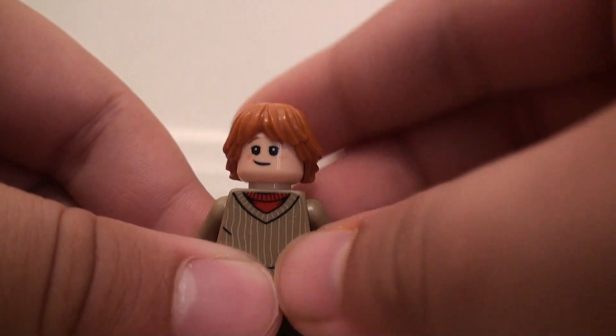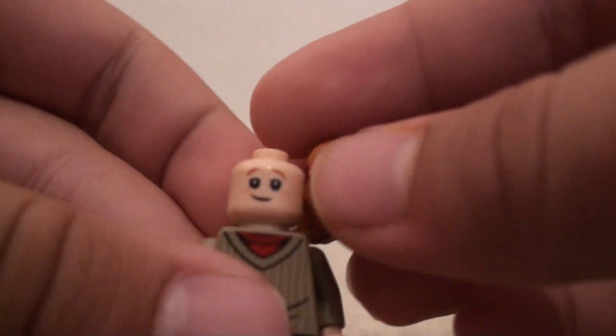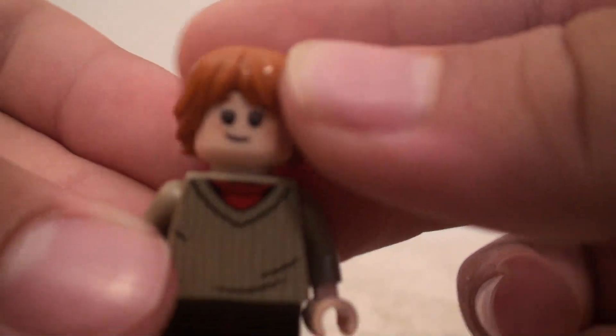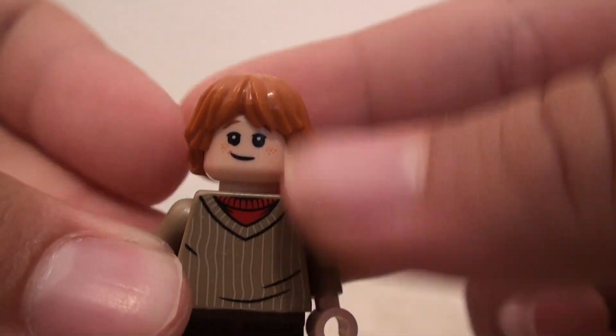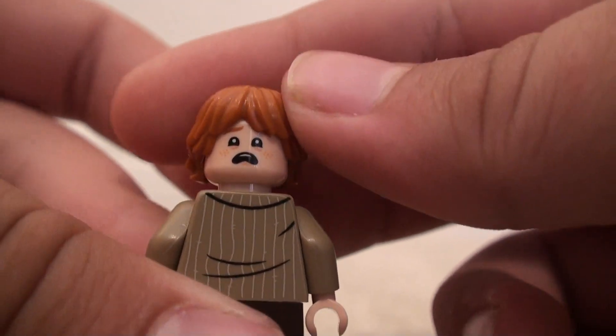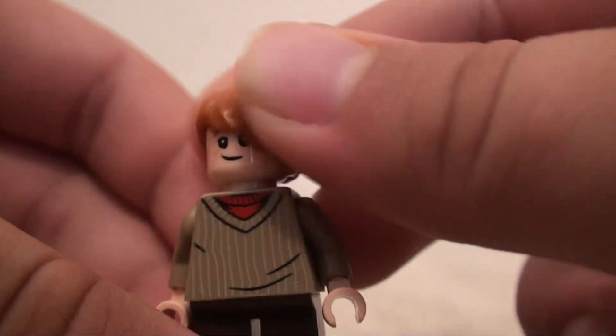It's pretty nice — it's got a new color for this hairpiece, which was first used on, I believe, the Luke Skywalker minifigure from like 2012 or something. And his face — I really like the new Harry Potter minifigure face prints. They look really nice, especially the scared ones, because they're very animated in the expression. I just like how that looks, it's really nice. And that more happy face is nice as well.